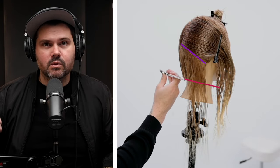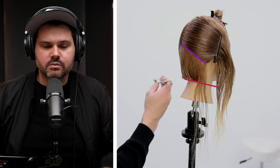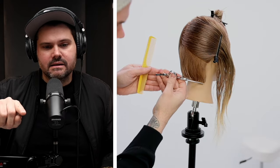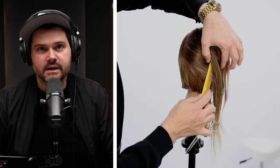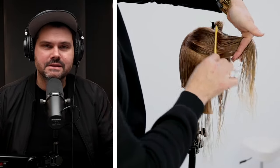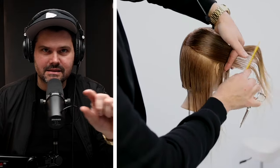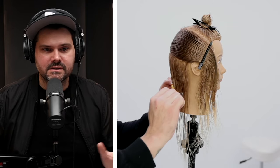We're working with a higher density in the nape area, so just taking small sections and working my way through, keeping my eyes parallel to the section and cutting the line. The most important thing is taking small sections. Every time I bring hair down — a new section — you can see right through it. I can see that guideline easily. That is key to having success in this haircut.